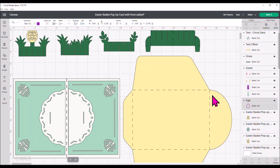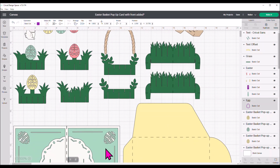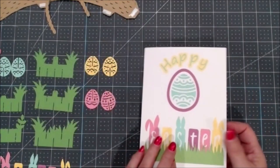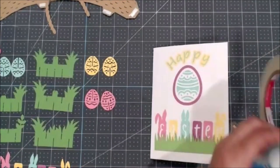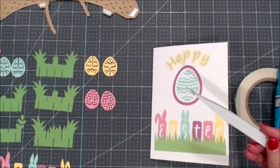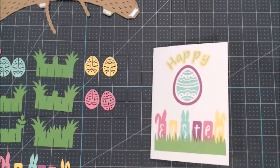Now I'm going to show you how to assemble. Once you get everything cut out, watch the assembly part of the video where I show you how to put this card together, because it's a little tricky with how all these pieces slot together into the card base. For assembly, you'll want some double-sided sticky tape — I'm using score tape — a pair of scissors, a Zig two-way glue pen, a tape runner, and a pair of tweezers. I like to use the Cricut fine tip tweezers.